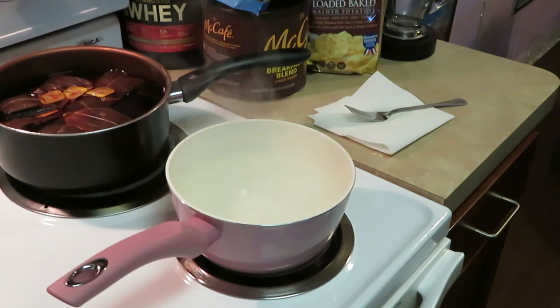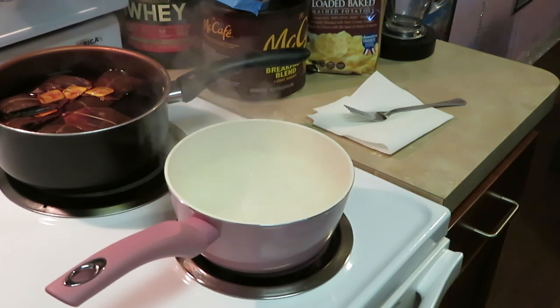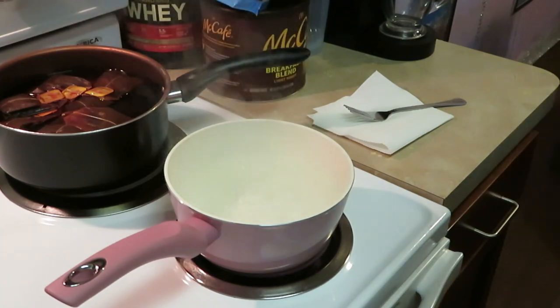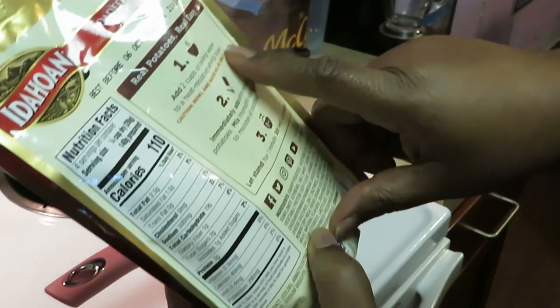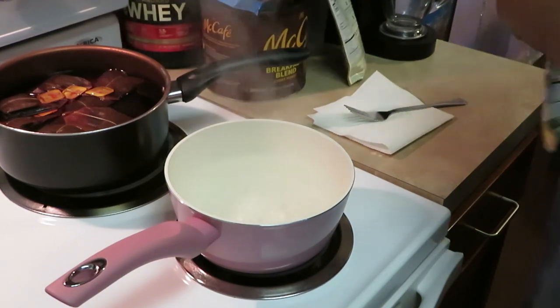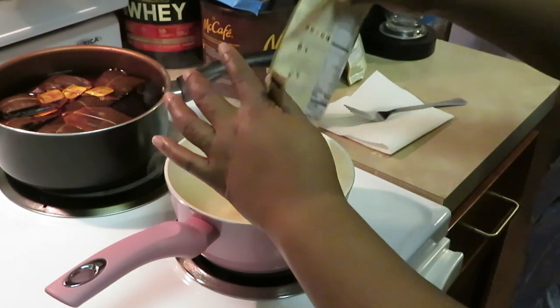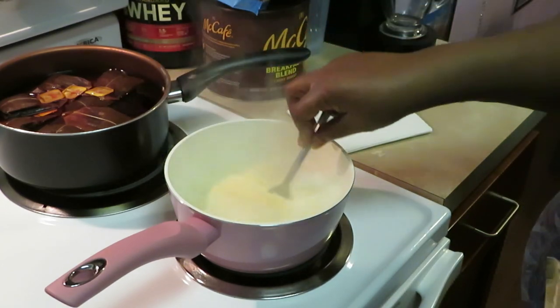Okay guys, I'm back. Let's get these potatoes going. As y'all can see I've got some old-school sweet tea brewing back there. My girls love themselves some sweet tea. Alright, so the instructions said two cups of boiling water. I put four cups of boiling water in our pot because I have two packages — two cups for each package. I added a teaspoon of salt to the water. Doctor told me to cut back on it. So we cut our heat off and I'm stirring in my potatoes.